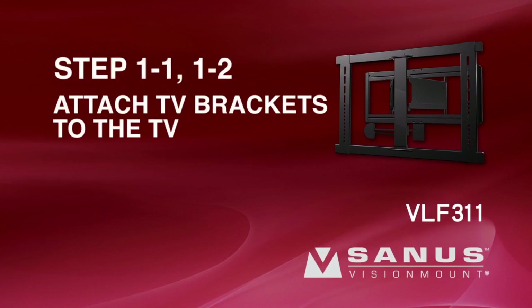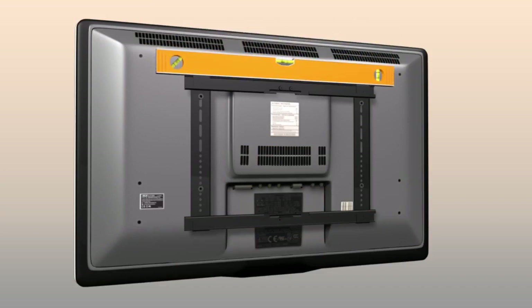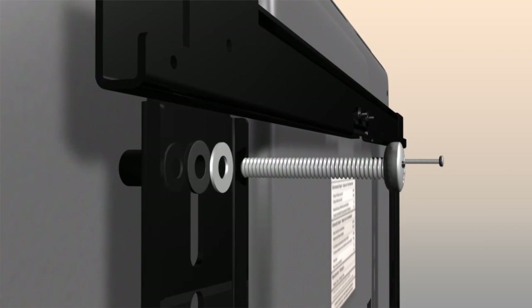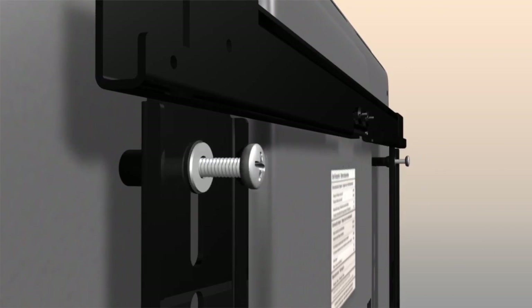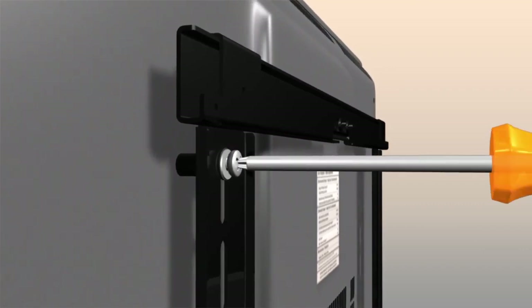Steps 1-1 and 1-2: Attach the TV brackets to the TV. Ensure the TV brackets are level. Thread the long bolt through the appropriate flat washer into the TV bracket, followed by the shoulder washer and spacer, and finally into the TV. Tighten the bolt with a Phillips screwdriver.